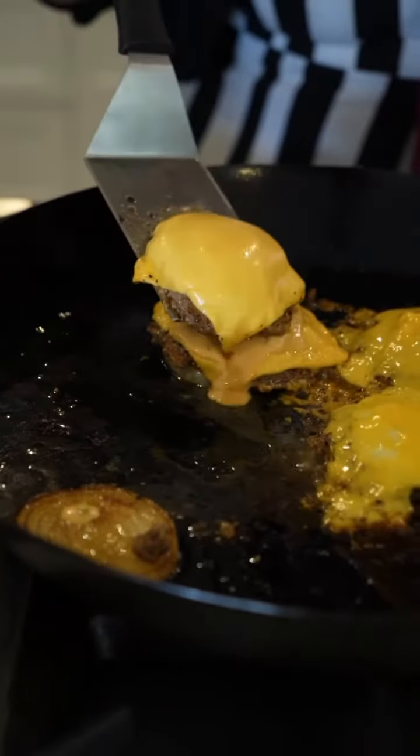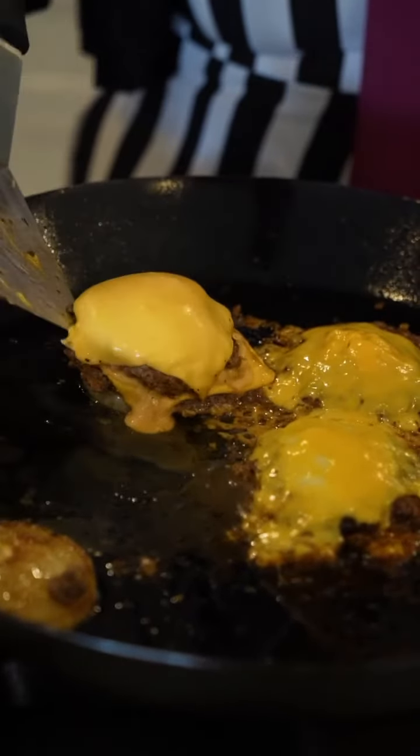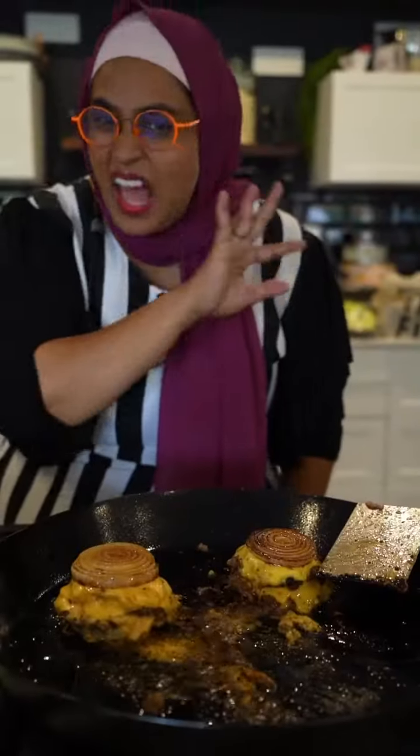Let's put it on the onion. They turn the patty on each other. I've seen people struggle to hold this thing, so I'll be giving you a little hack. Bada bing, bada boom.